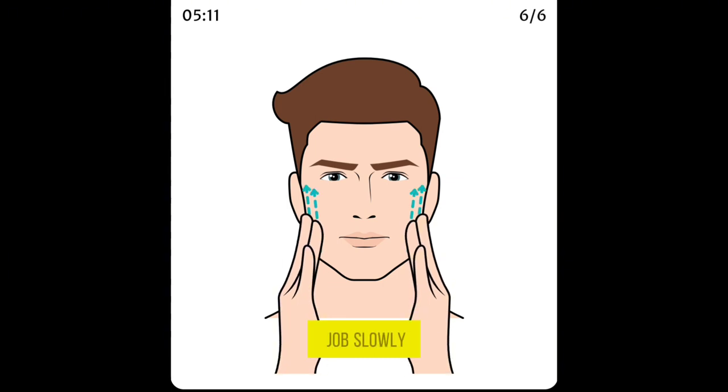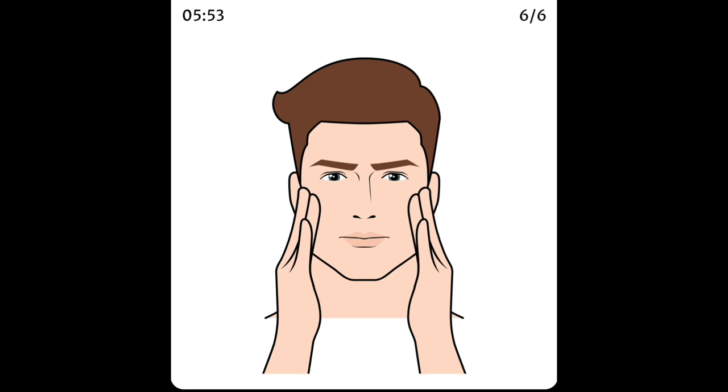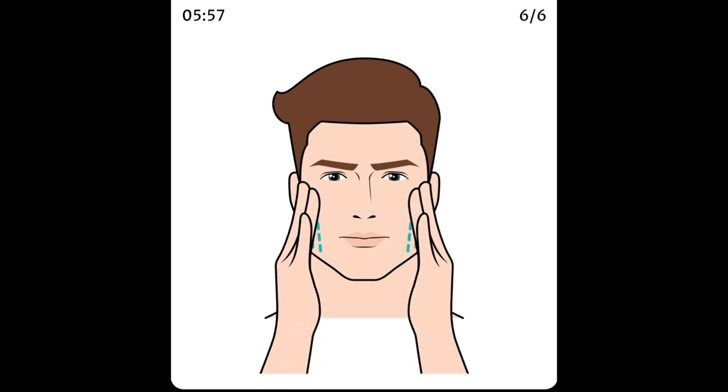Press your fingers on your jaw and slowly push up. Repeat the exercise.